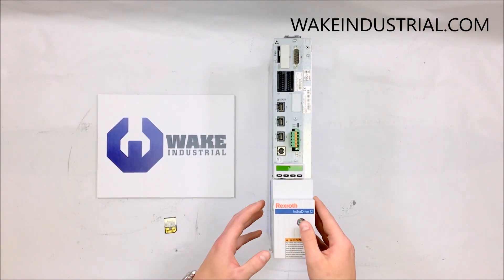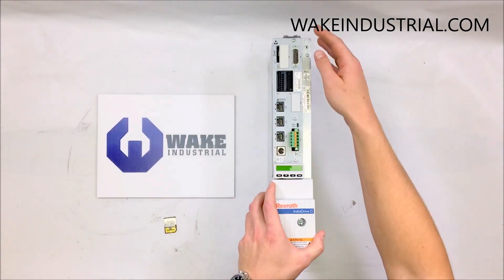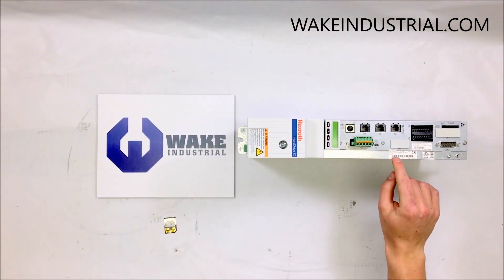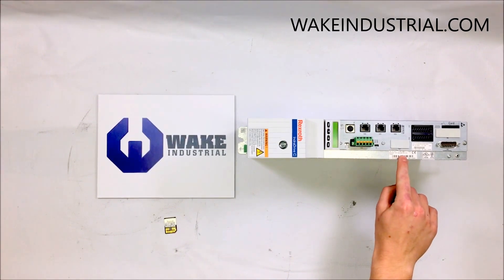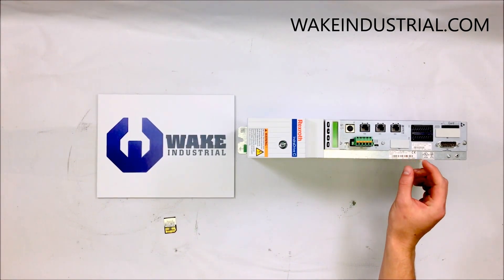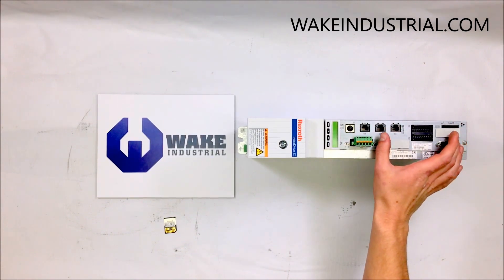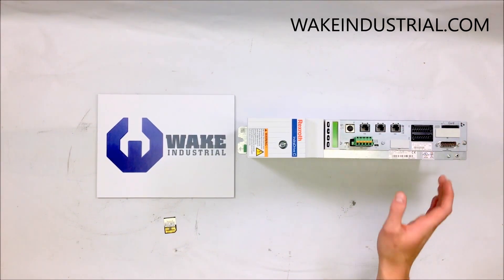Getting into the part number, the base model is the HCS 02.1E-W0028. After that is where you get into what option card is actually installed on the drive itself. This one has a Sercos interface installed on it.